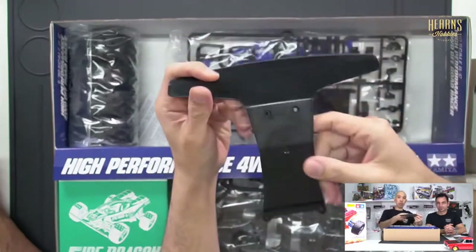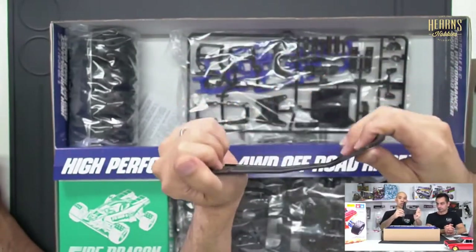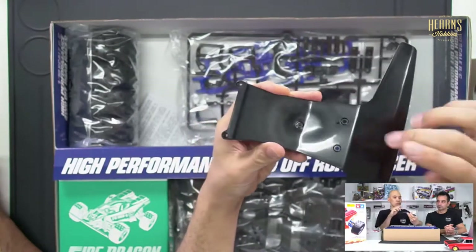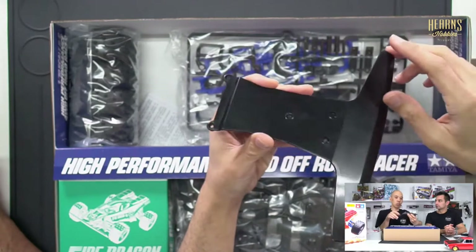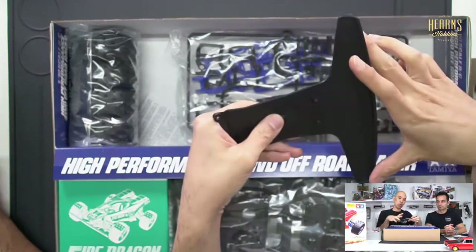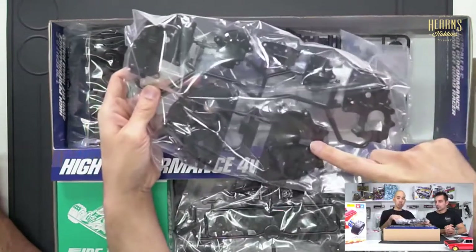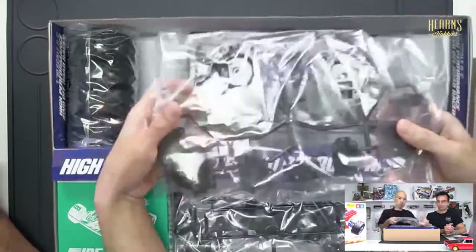There's a big bumper here — new style bumpers — essentially a skid plate with a bumper. It's pretty chunky and very flexible. It's got two screws here. What you would have noticed on the Hotshots and the Super Shots is they had one screw that screwed into aluminium, which tended to be quite a weak point. So they've enhanced that here with two screws, and it's a bit more flexible and wider as well.